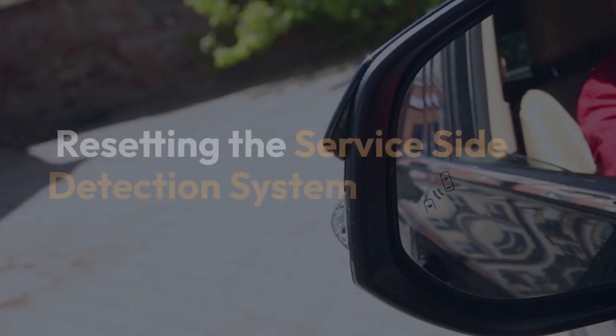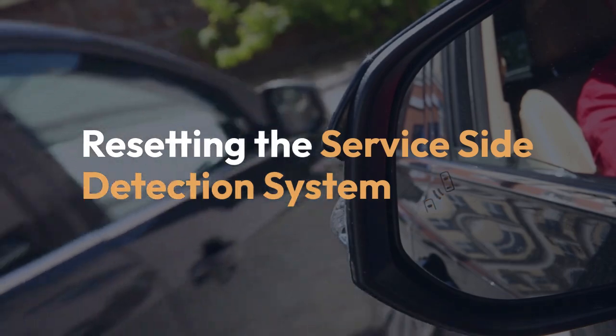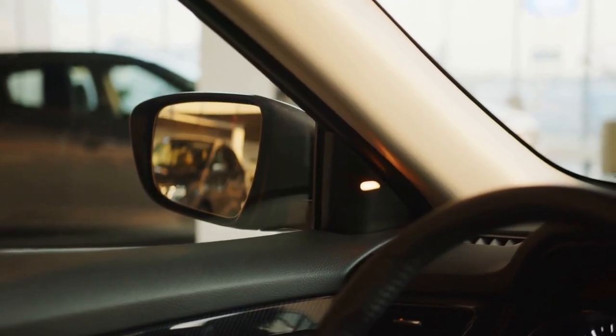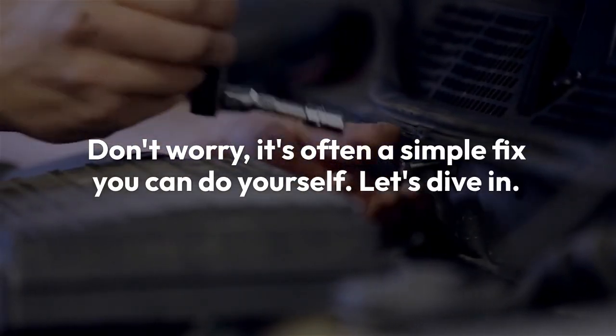Hi everyone, welcome. Today we're tackling a common issue: resetting the service side detection system. This system can sometimes get stuck, preventing your car's safety features from working correctly. Don't worry, it's often a simple fix you can do yourself. Let's dive in.